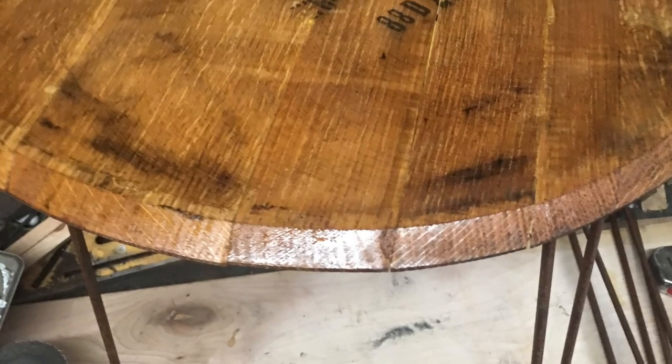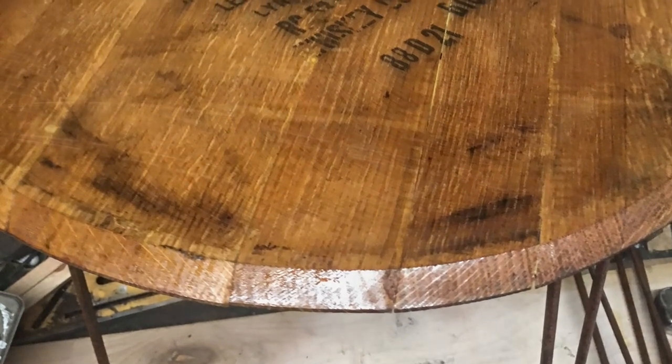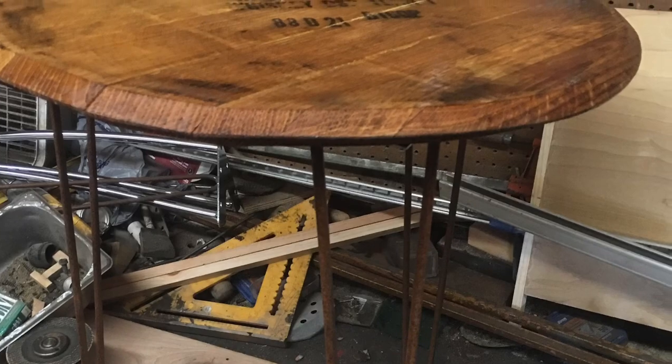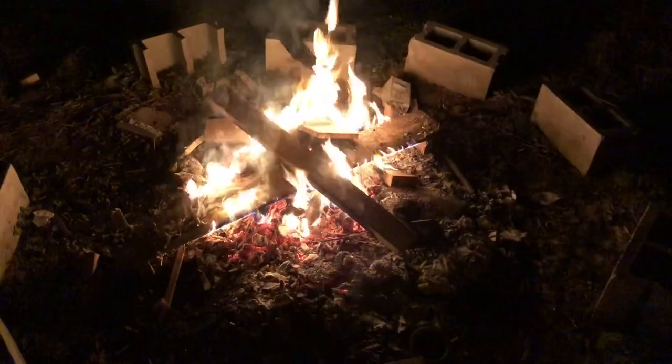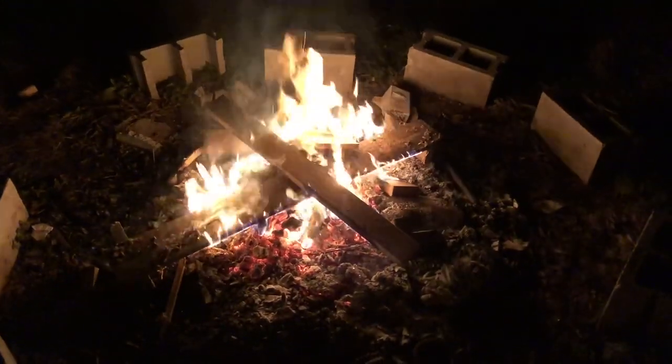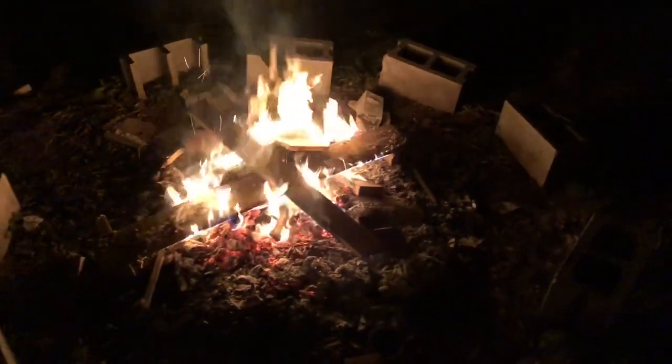I lost the footage of cleaning and finishing the tops, but it's just a couple coats of lacquer with sanding in between each coat. The day's done and I'm burning some of my scraps.